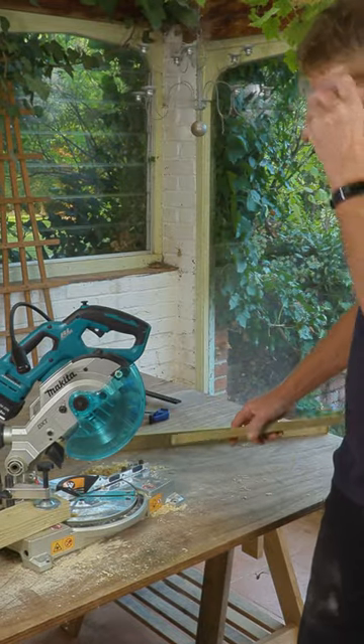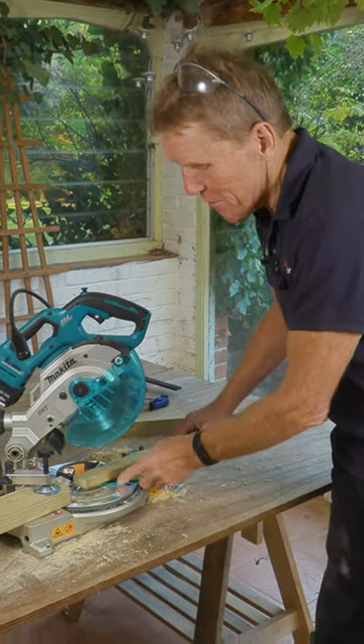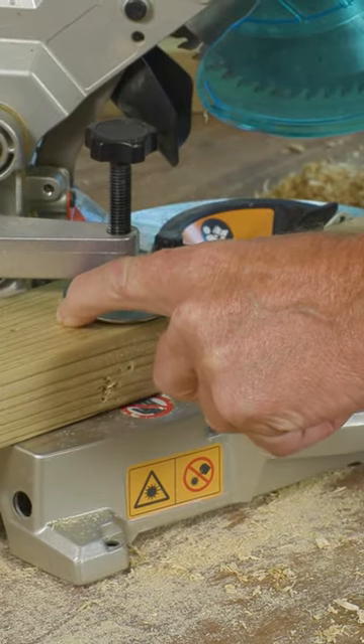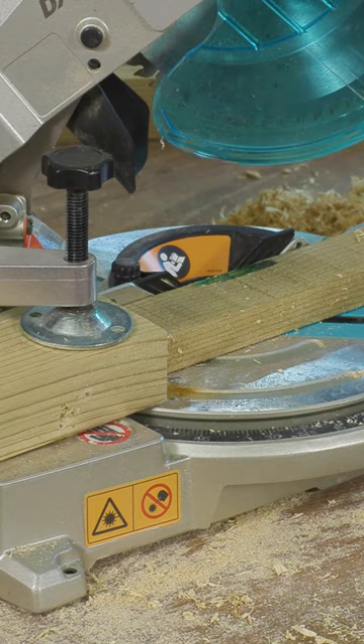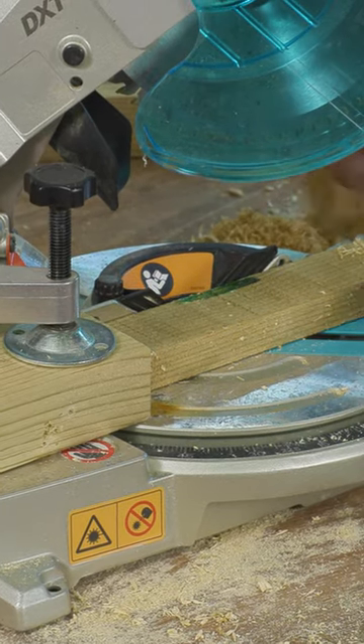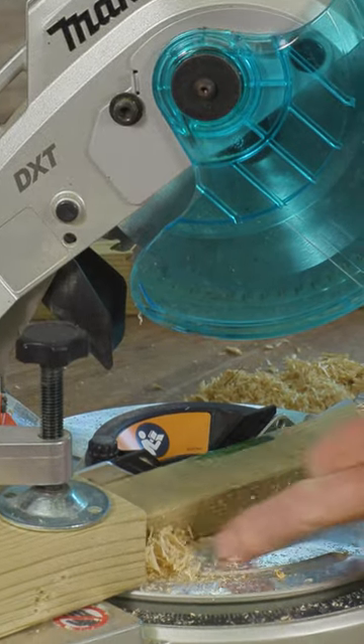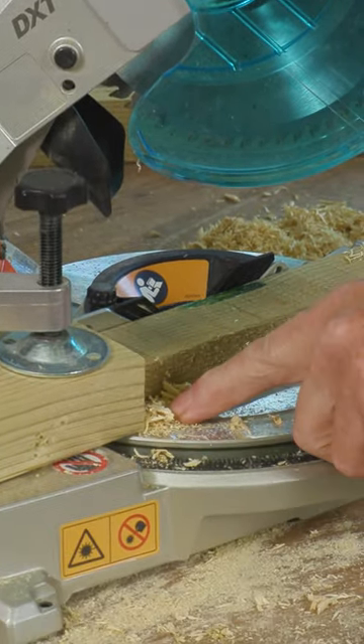If you're doing a job like this and you're making repetitive cuts, it's very handy to clamp something in place so that you can make the cuts without having to measure each one. The only problem with that is sawdust — once you get a bit of sawdust blowing up in there,